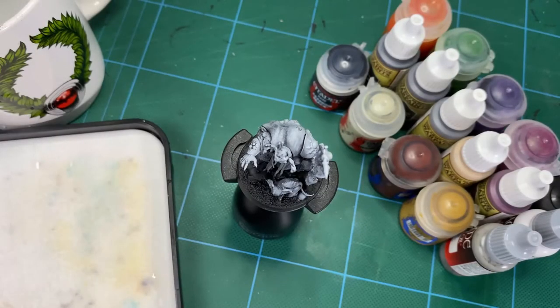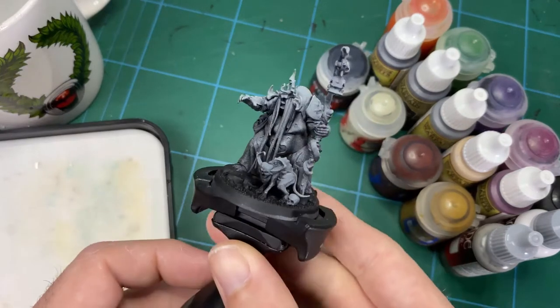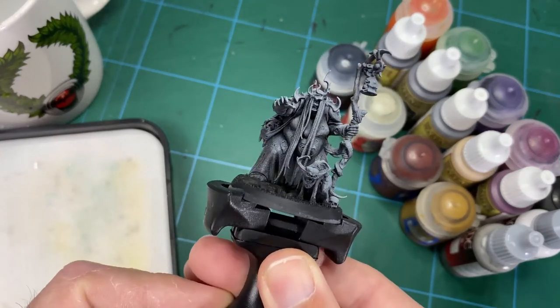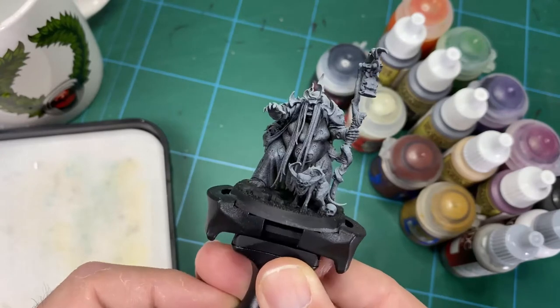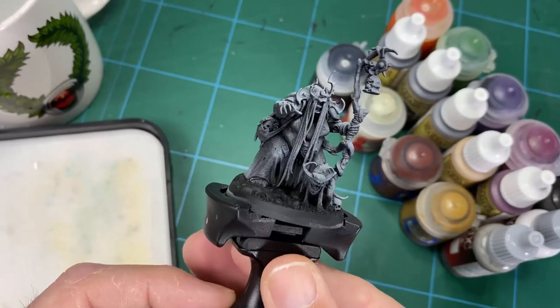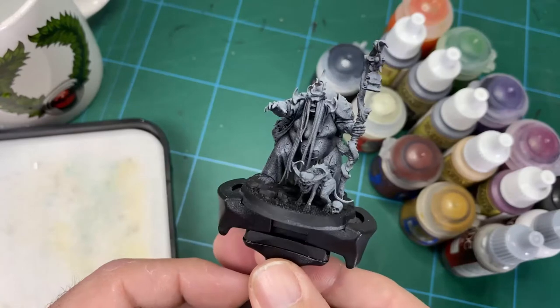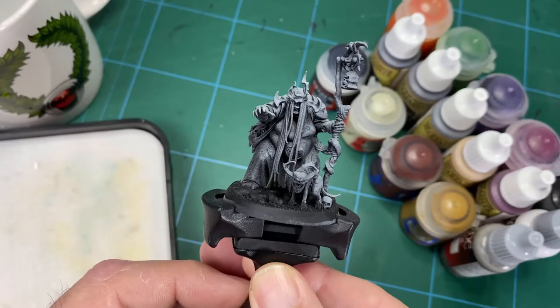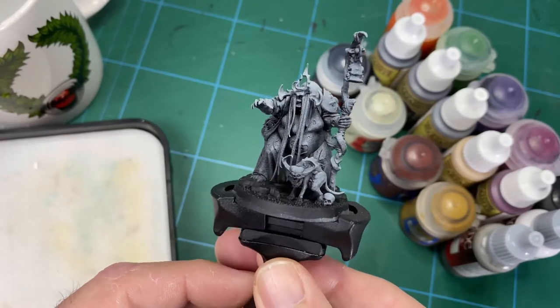Hey guys, and welcome to How to Paint Fecula Flyblown. This week we're going to be attempting to paint her up and her little cat, or cat-like thing or whatever that is. She's a really cool model, looks awesome. The concept for this is I want a black witch, basically.